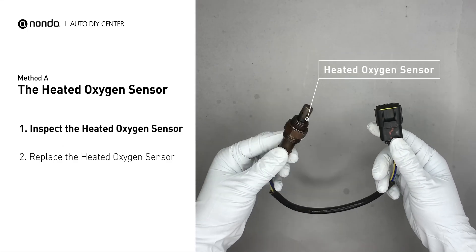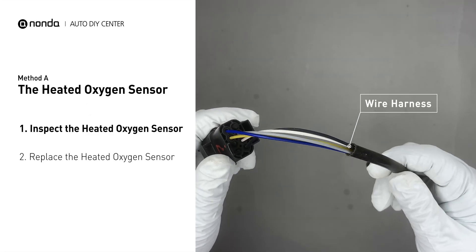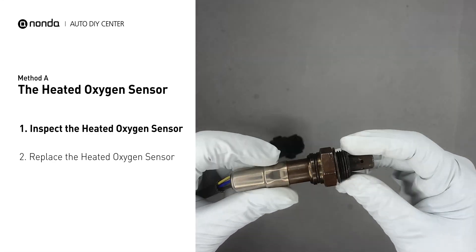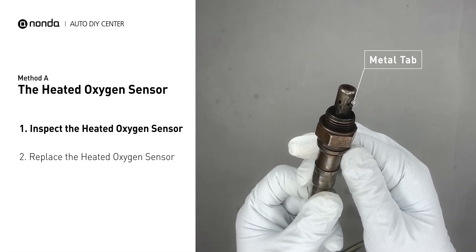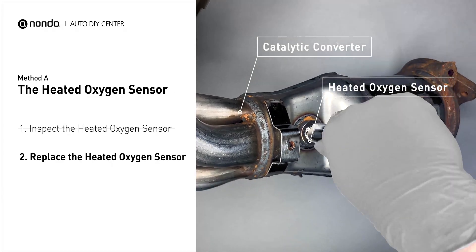Visually check the heated oxygen sensor's electrical connections, wire harness, and metal tabs for any damages. If damages are found, then replace the oxygen sensor.